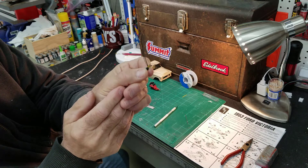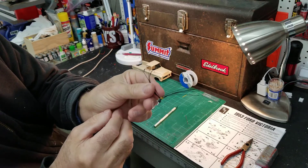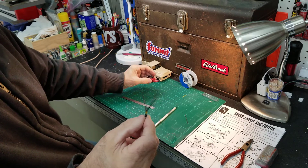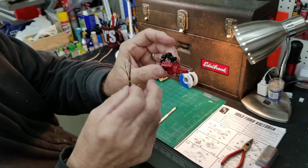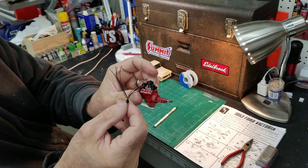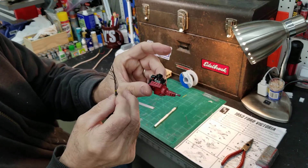I've already got half of them done. I slide them down the wire. Once you're done, you install your distributor, run your wires down in the pre-drilled holes I've already got here, cut it to length, glue it, and then just slide your boot down to the head. And you're done.